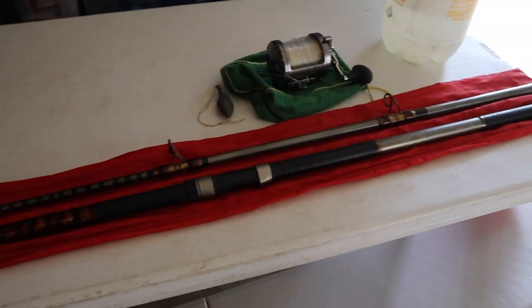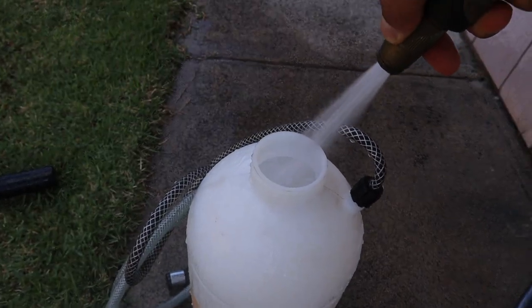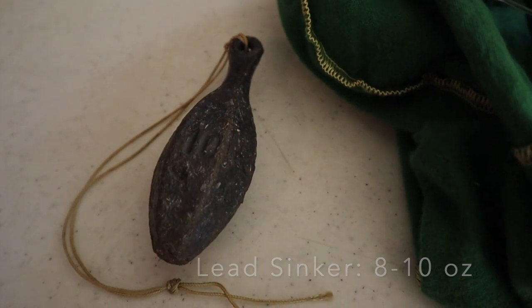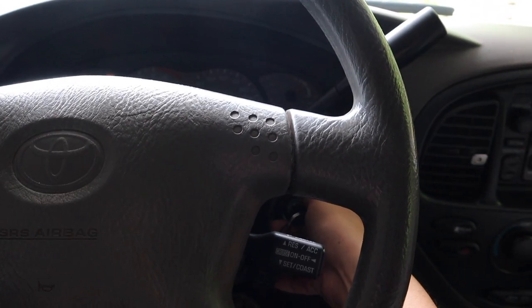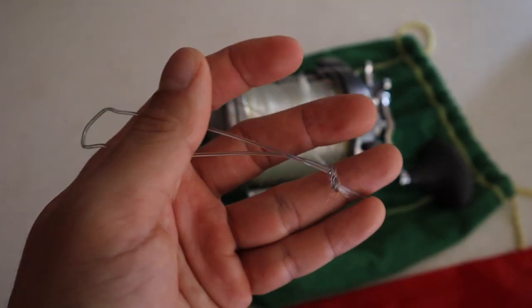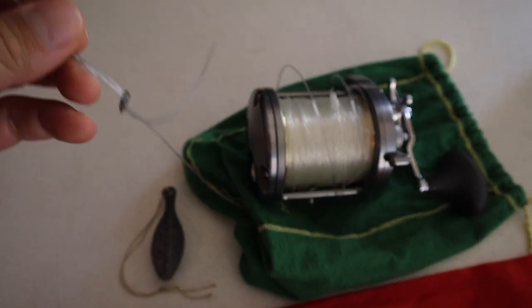All you're gonna need is an ulua pole, a reel spooled with line, water to wet that line, and a lead sinker. We're gonna go ahead to the park and have a little casting session. Here's a little tip: tie the loop for your lead before you leave the house so you're not doing it in the hot sun.